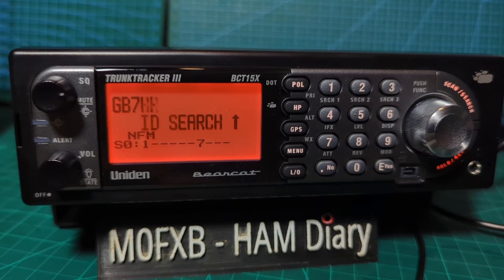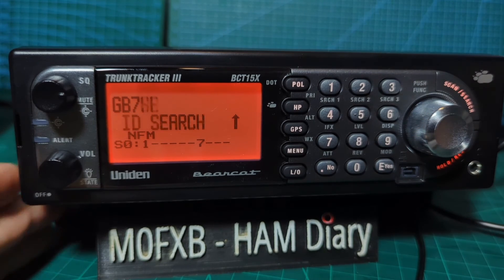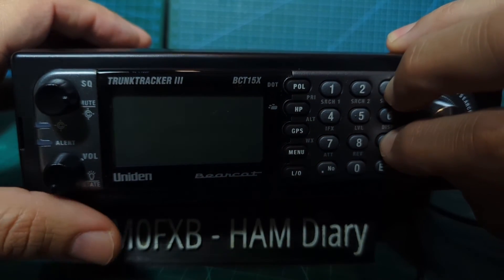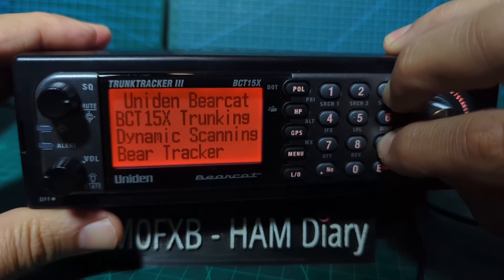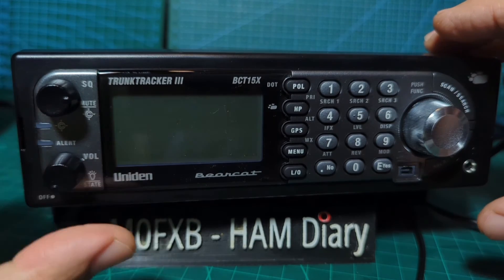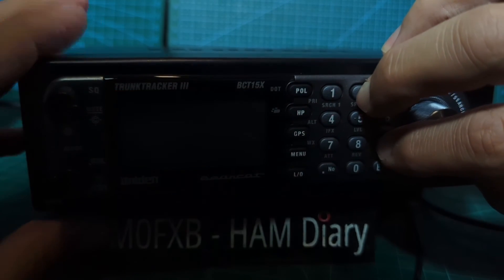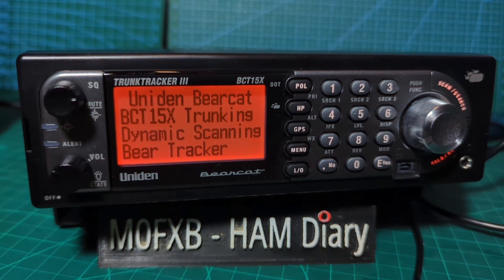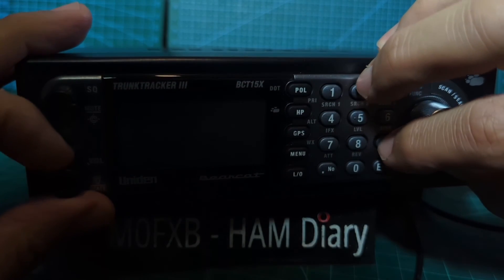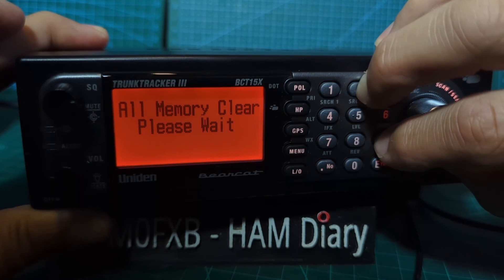I'll probably factory reset and start again. The way you factory reset is you turn it off, then hold down the nine and the two at the same time, turn it on, and it factory resets. It's quite fiddly — hold nine and two. It will say when it factory resets. Let me try again — turn it off, hold nine... and we're just going to start again from scratch.